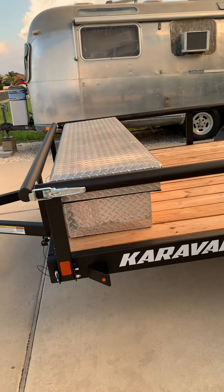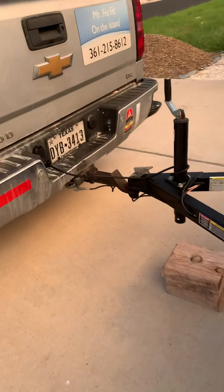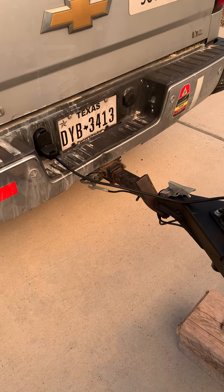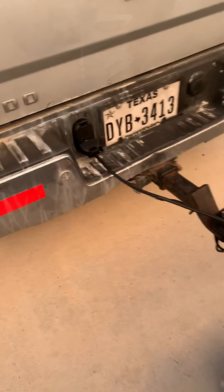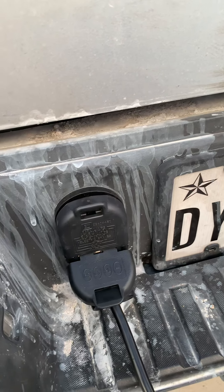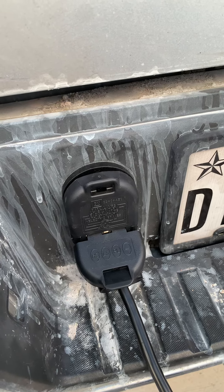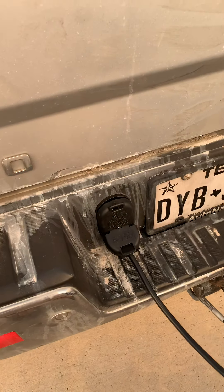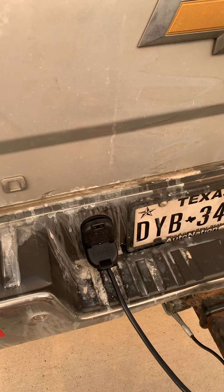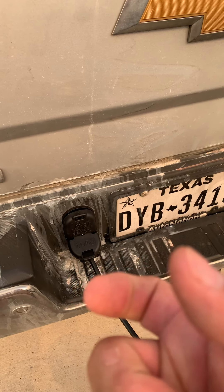Anyhow, my trailer light went out and it's been a couple months. I messed with it — thought it was the trailer wiring harness on my old trailer first, got this one and it wasn't working either, so I knew it wasn't the trailer. Then I thought it was the bumper trailer hitch harness plug, so I got a new one and stuck that in there.